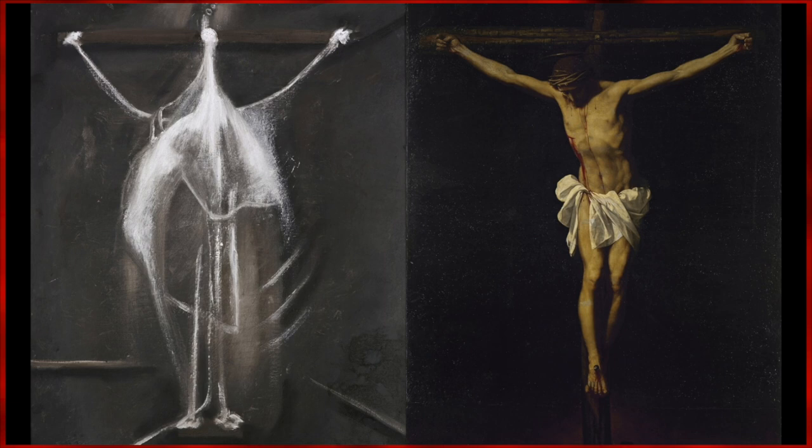The pose is similar to many former depictions of Christ on the cross. To me, the figure slightly resembles that of a hanging animal strung up in the freezer of a slaughterhouse.